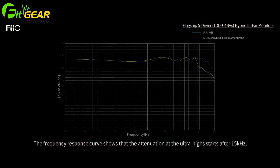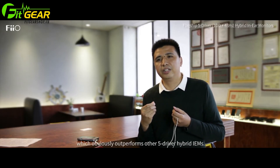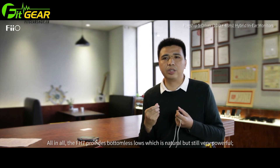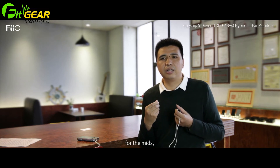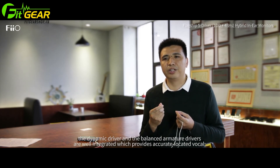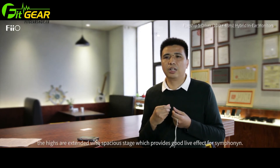From the frequency response curve, the FH7 extends from 15kHz and rolls off slowly. This can be seen on the screen. The FH7 has a significant impact on overall sound presentation. The whole device delivers a full low-bass sound with a true sound effect and a great impression. The highs are more precise, and the high-end music experience is excellent.